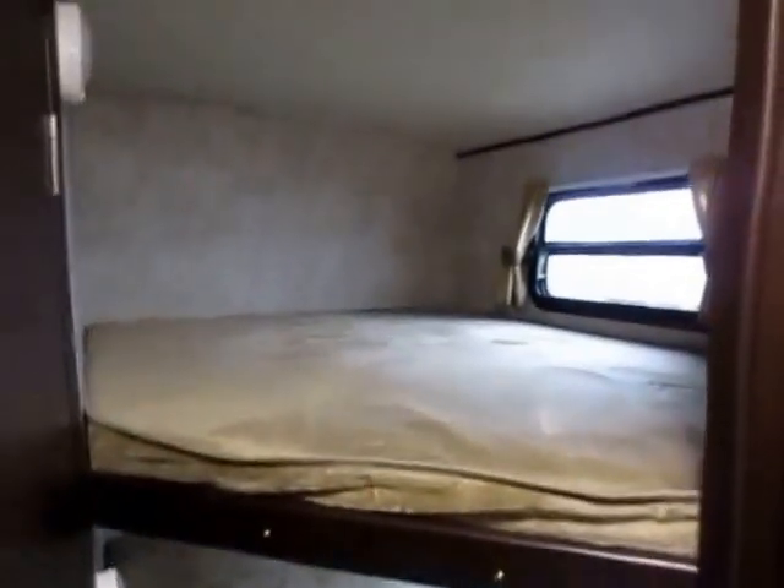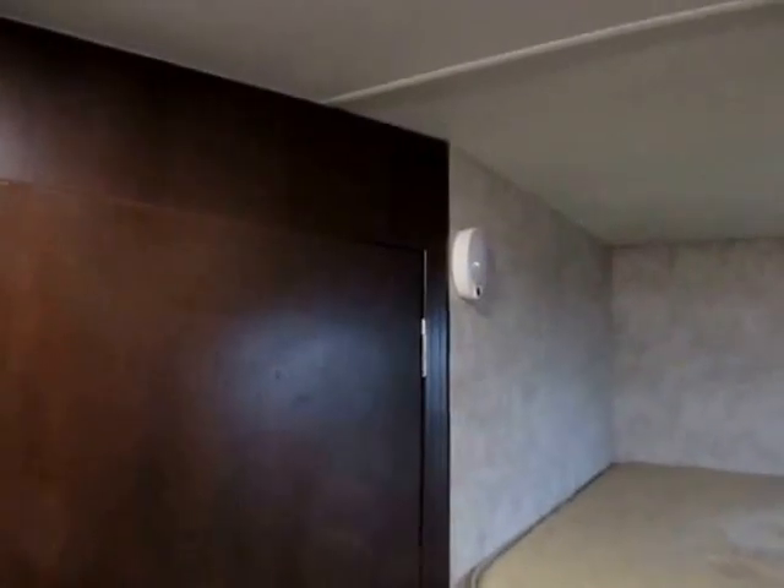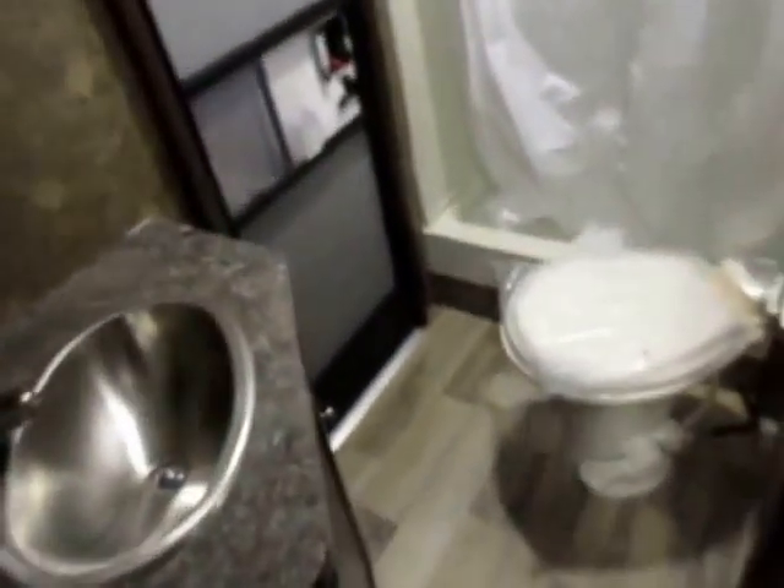Both bunks have ventilating windows and lights. Windows and lights cost money, and you'll see a lot of bunkhouses sacrifice the top window — many only put in a bottom window just to meet fire code. Here both levels have windows. Each bunk also has its own little night light, and every light in this thing is LED.